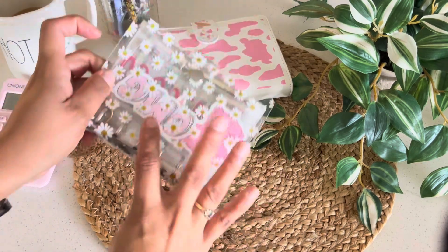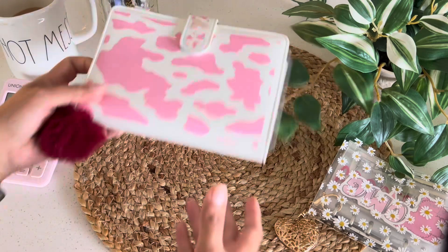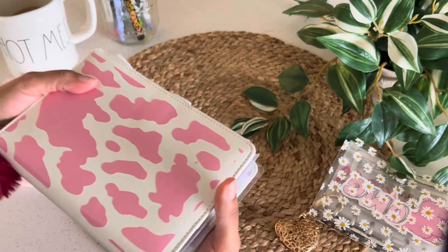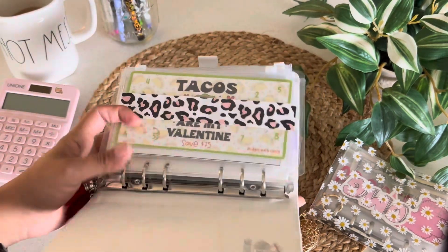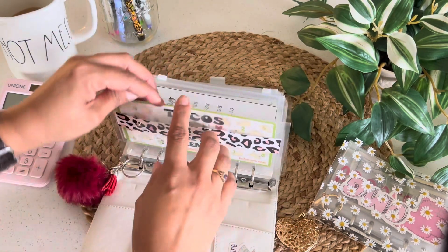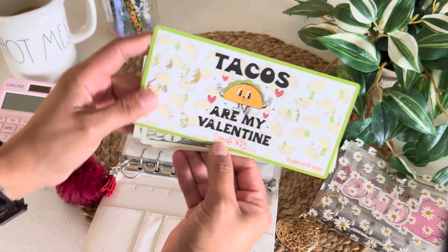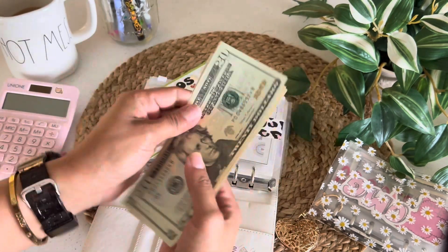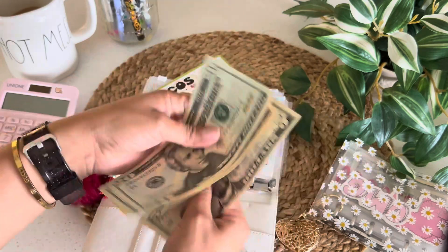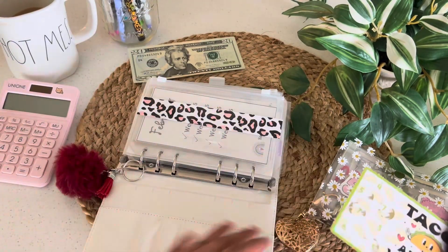So this is my variable spending little binder here. This is where I keep all of my savings challenges, and I'm just going to pull out the ones that I completed. Tacos Are My Valentine by Budget With Carly — saved $75. I have $20, $40, $50, $60, $75.